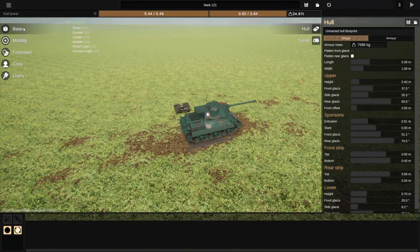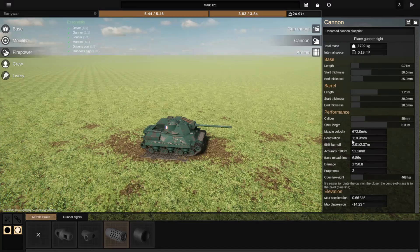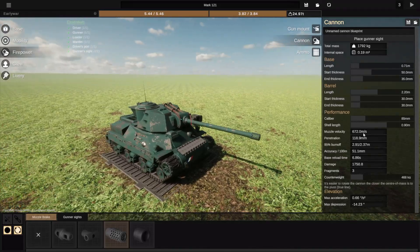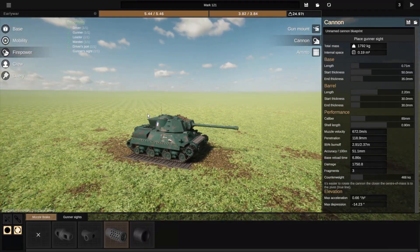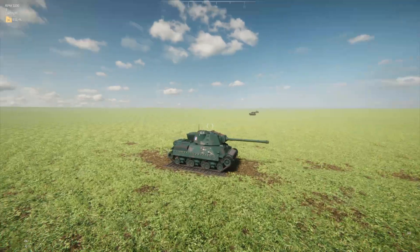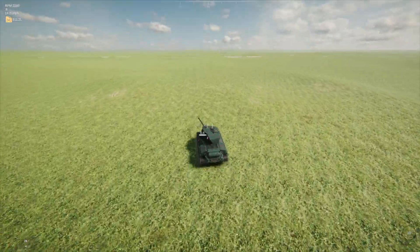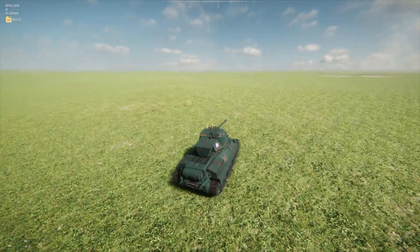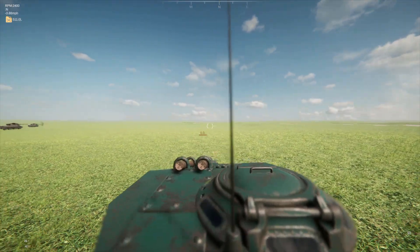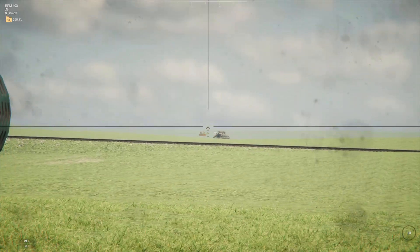I could have put some more armor on, but I decided not to. In return, I gave it a bit more penetration — so we've got 120mm of penetration for an early war tank, which is really good. Not the craziest muzzle velocity in the world, but certainly not bad. I guess we'll see how it does. I kinda like how this thing looks. I don't think it's the best-looking tank I've ever made, and I'm not 100% sure it's the most French-looking. But I feel like maybe the paint job is doing it for me, because for some reason I always picture French tanks as blue — and it feels quite French.